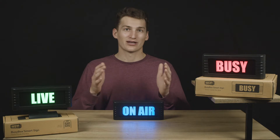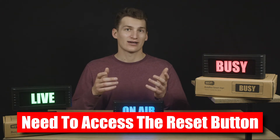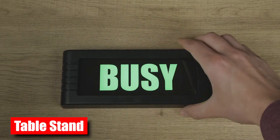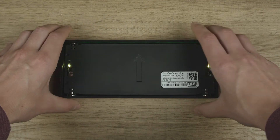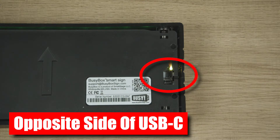Little pro tip — similar to performing a computer reboot, you will need to access the reset button on the back of the BusyBox. To do so, remove the BusyBox from its wall mount or table stand. Once you have your BusyBox off, turn it over so the arrow is facing you and pointing up. The reset button is located on the right side of the BusyBox if you're looking at its backside, or on the opposite side of the USB-C charging port.